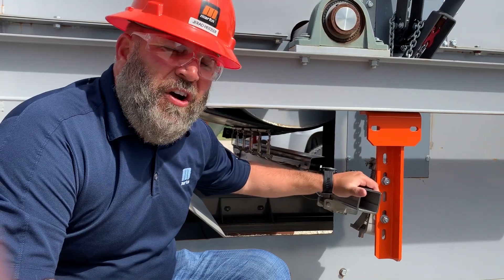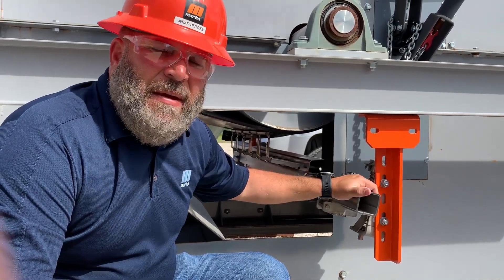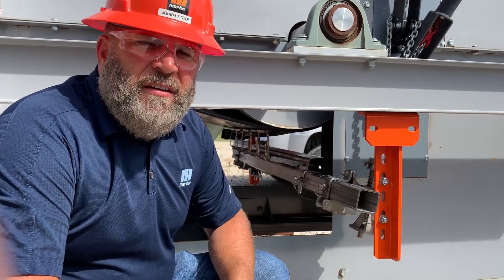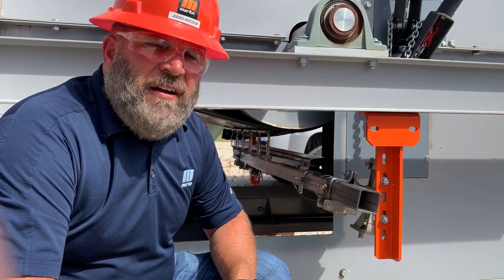This thing's easy to install. It fits in tight locations. It's easy to maintain. Best secondary cleaner on the market. Check it out — Martin Engineering's Clean Scrape Secondary Belt Scraper.